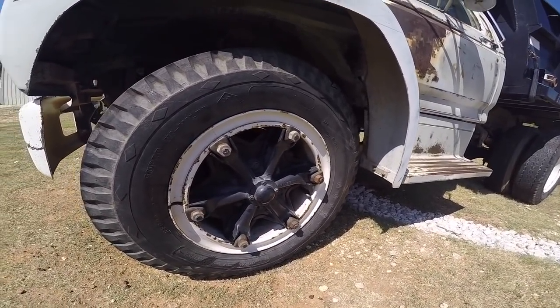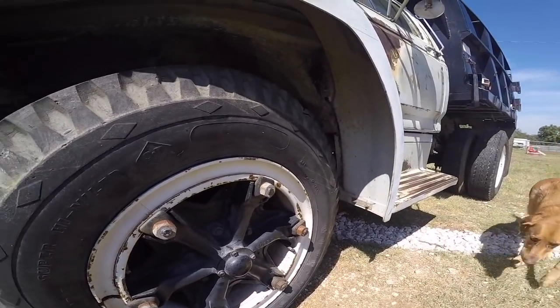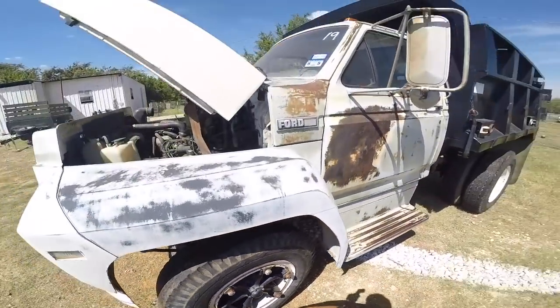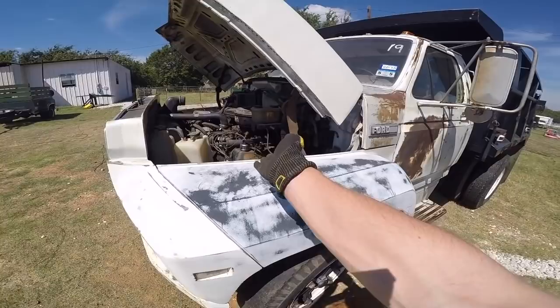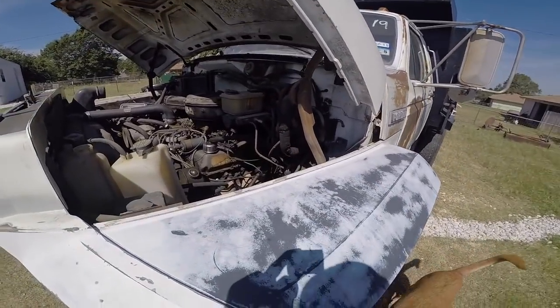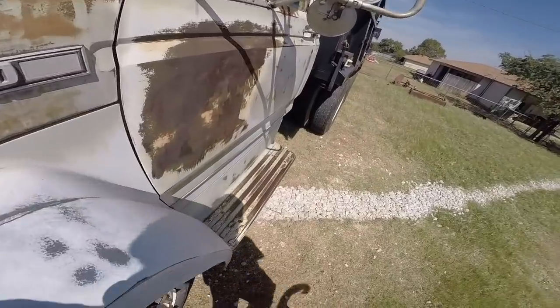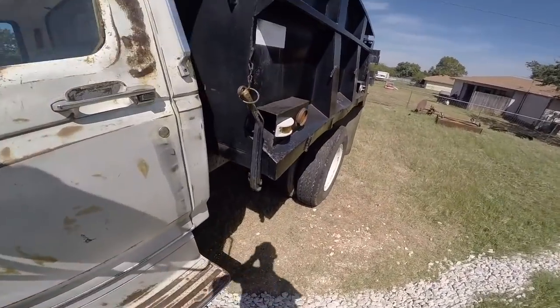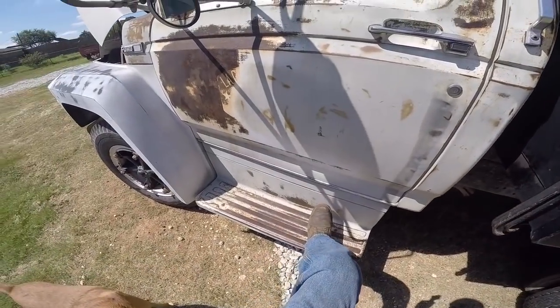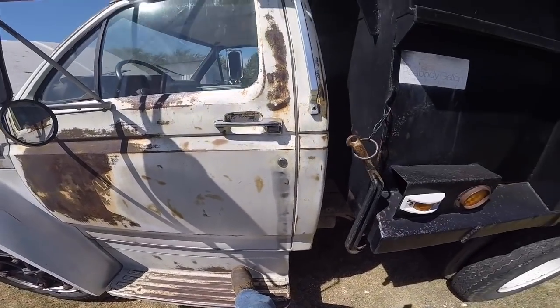It seems really solid. There really doesn't seem to actually be anything wrong with this, other than it just needing some TLC and a carburetor rebuild, a taillight, and a few little odds and ends like that. It's under CDL weight, which I like. Its GVW is 24,500 pounds, so I can drive it without a CDL, which is great — even though I want to get my CDL anyway.